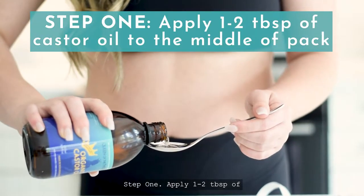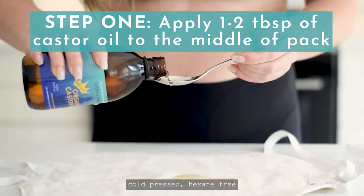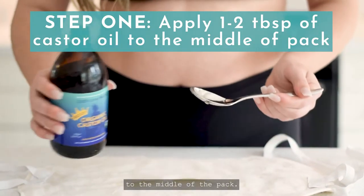Step 1: Apply 1–2 tablespoons of Queen of the Thrones 100% pure, certified organic, extra-virgin, cold-pressed, hexane-free castor oil in an amber glass bottle to the middle of the pack.